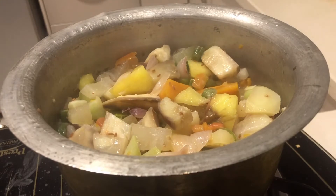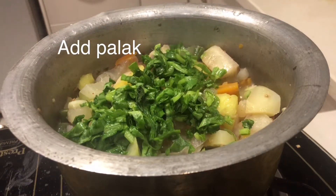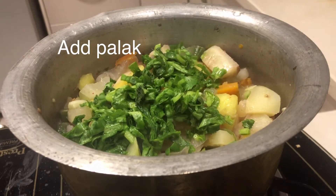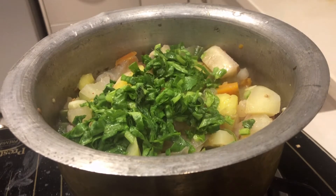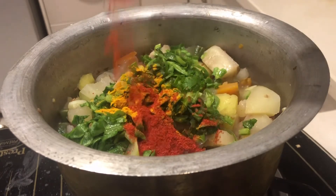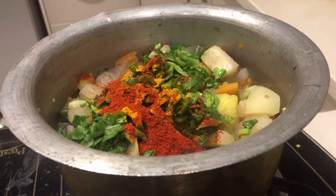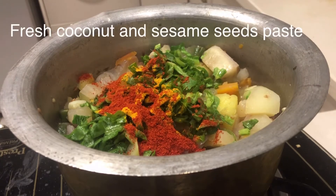I will put the same color on the top. Now I will mix it with paste. I will put the same color on the top.